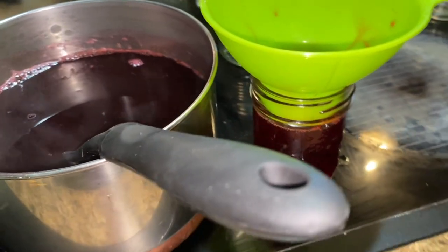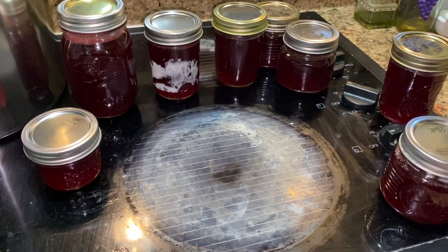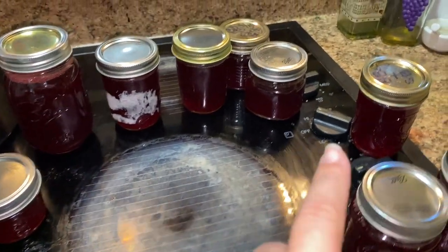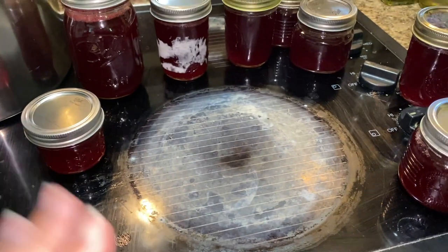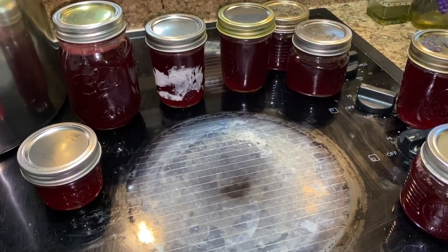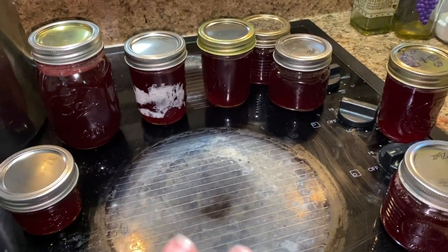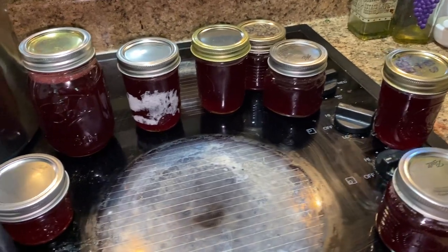So what I'm going to do is go ahead and get the rest of these processed. I actually had to grab extra jars, so I do not recommend what I'm about to tell you, but I had to pour them in without processing the jars. And I ran out of lids, so some of my lids — I don't recommend that. But as a lot of you know right now, canning supplies are hard to come by. So I'm going to do what I got to do — the ones I had to do real quick I'll probably keep here at the house.